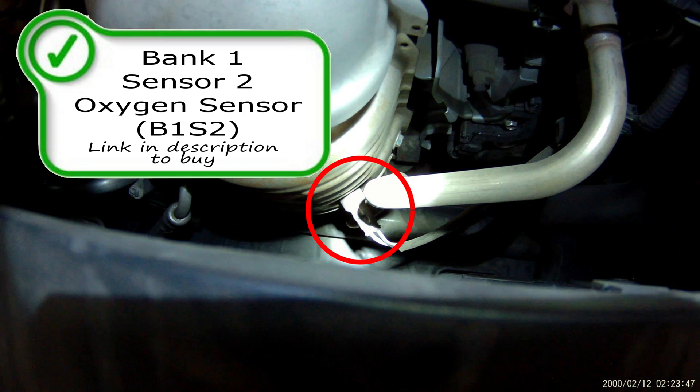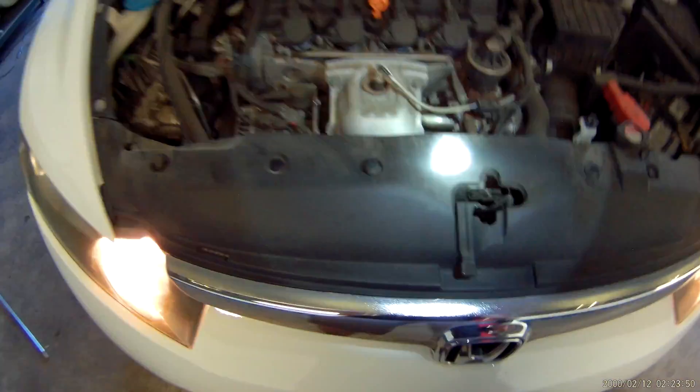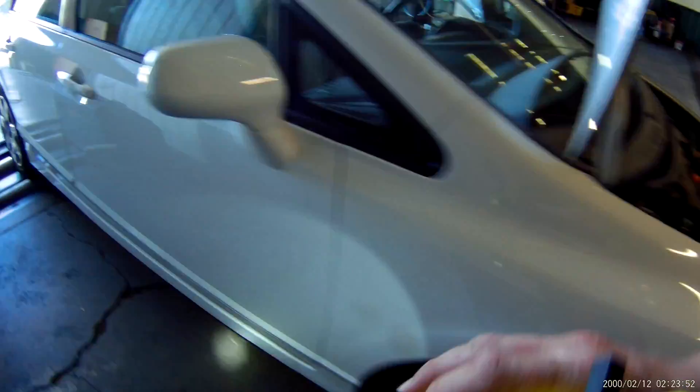Your catalytic converter is between these two sensors right here: your air fuel ratio sensor up top and your bank one sensor two, the heated oxygen sensor, right here at the bottom. This oxygen sensor is responsible for measuring the efficiency of the catalytic converter and that's it — it should not affect your drivability if it goes bad. If you get a P0420 or something like that and you've got over 100,000 miles, you might want to replace both the cat and that rear oxygen sensor.